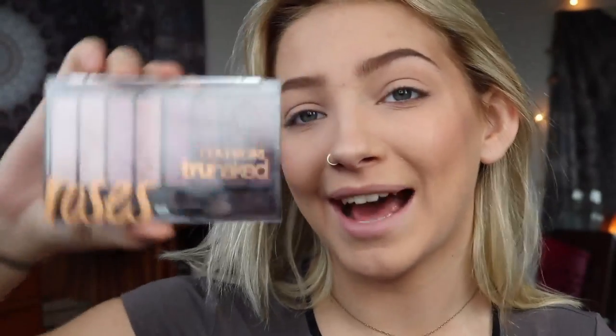I'm going to be using this CoverGirl Rose's palette. All of the shades have rose undertones, and I love it. I have a thing for rose shades — my middle name is Rose, so that's even better. They are so pigmented, it's ridiculous. For a drugstore makeup brand, CoverGirl really does know how to make some eyeshadow. They blend so well into each other, and I really want to show you a little swatch of all of the shades.